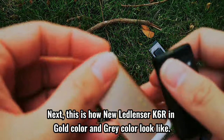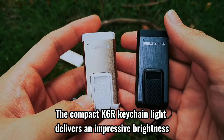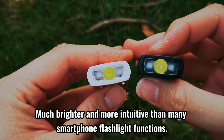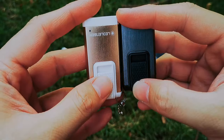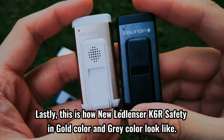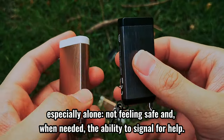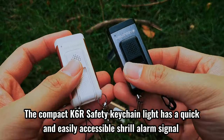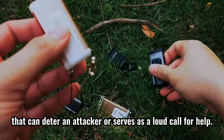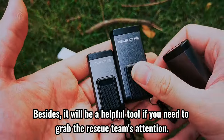Next, this is how the new Ledlencer K6R in gold color and gray color look like. The compact K6R K-Shane light delivers an impressive brightness of up to 400 lumens at the touch of a button — much brighter and more intuitive than many smartphone flashlight functions. Lastly, this is how the new Ledlencer K6R Safety in gold color and gray color look like. A common problem of being in the dark, especially alone, is not feeling safe and, when needed, the ability to signal for help. The compact K6R Safety K-Shane light has a quick and easily accessible shrill alarm signal that can deter an attacker or serve as a loud call for help. It will also be a helpful tool if you need to grab the rescue team's attention.